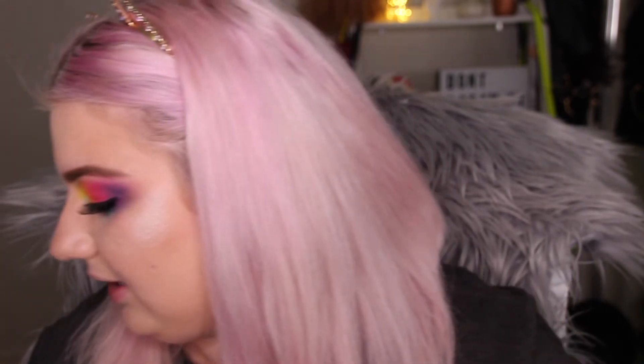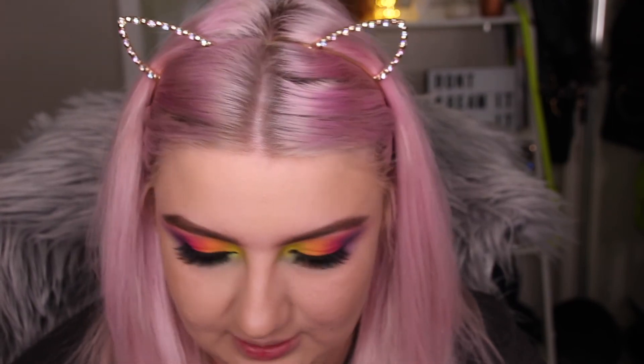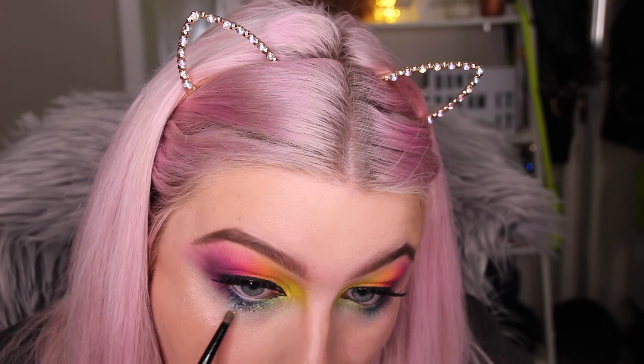I think this look needs tightlining the waterline with a NYX black coal pencil. Actually, let's put a little bit of glitter on — let's get crazy! I've got no adhesive so I'm using eyelash glue to put some glitter under my eye. I tried putting some on my forehead as well but it just wasn't working, so I've removed most of the glitter from there — though there are still a few dregs which make it a little sparkly.